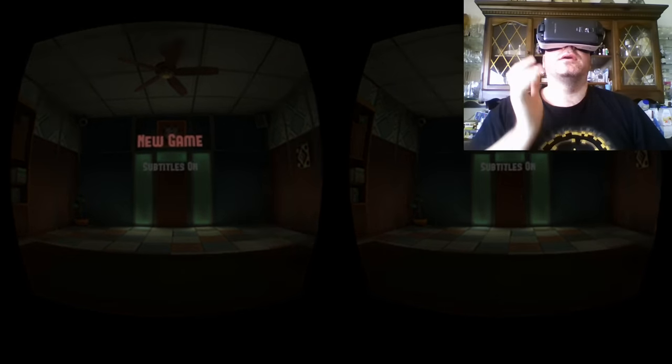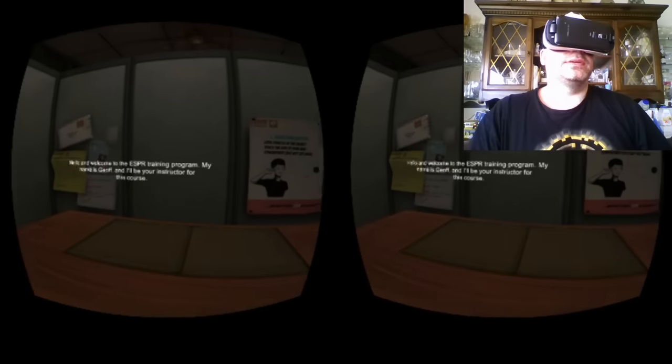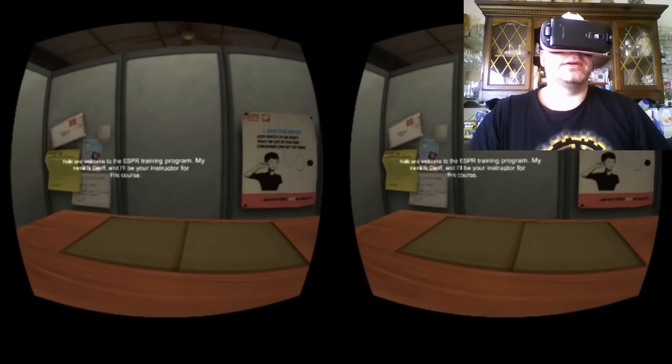So I'm gonna play with subtitles on. It takes a little bit out of the immersion, but you get to see what the guy's saying as I'm talking as well.